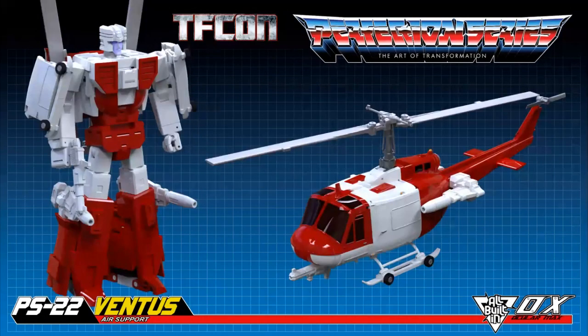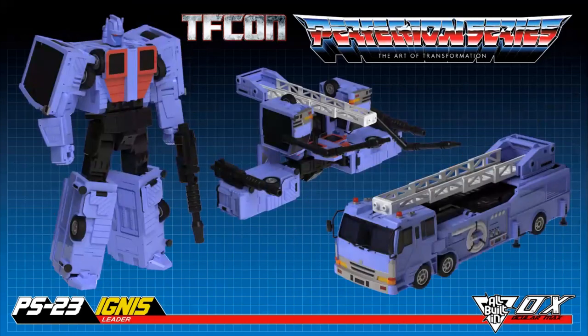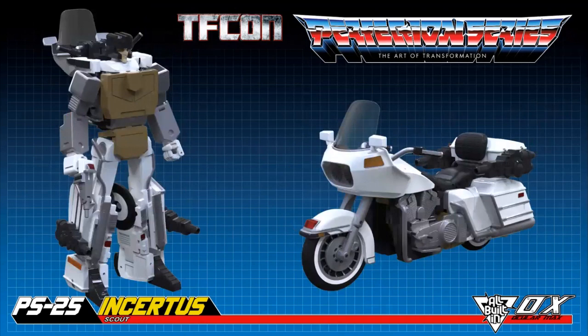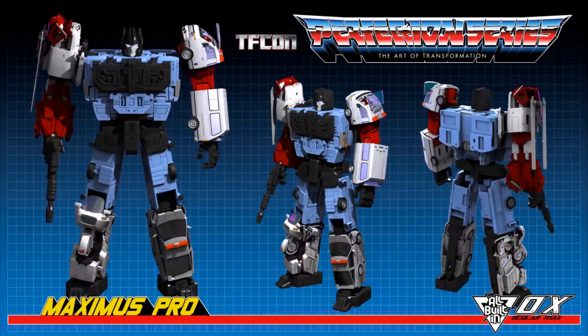And you can see Ventus, their version of Blades. Ignis, the leader — you can see his repair base mode and his firetruck mode. He looks amazing. It's going to look real great next to their Combaticons. Navigant, the Interceptor — their version of Streetwise — looks incredible. And Insertus, the Scout — their version of Groove. I like the piping up the legs. It's awesome that they managed to get that in there. Overall, very impressive that that robot turns into that bike. And here you can see the Maximus Pro — the combined mode of all of their Protectobots.